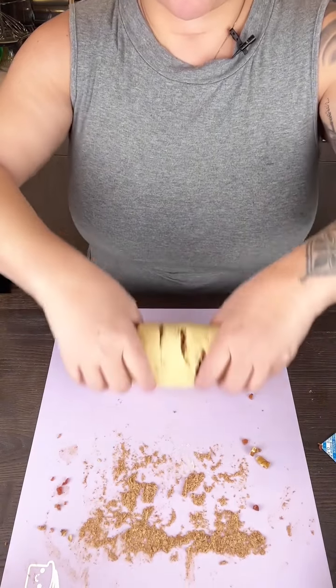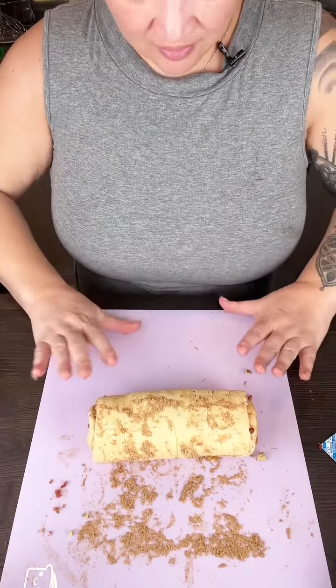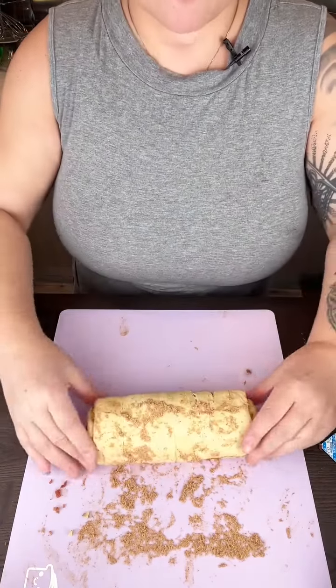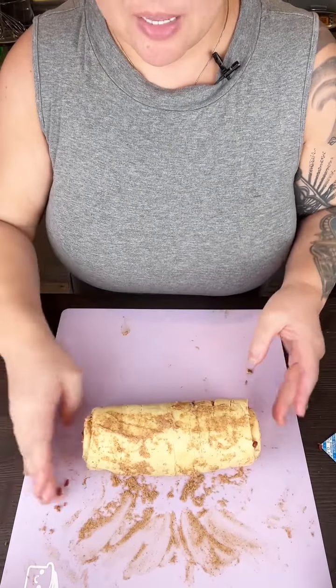This is so good, y'all. Like the day after Thanksgiving, you have to go shopping — not cooking — but you need something to eat. This is a perfect breakfast for that.